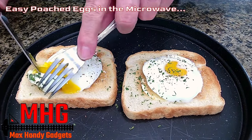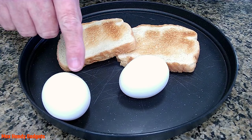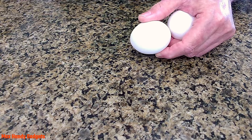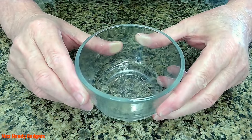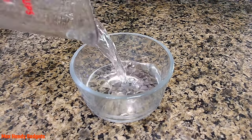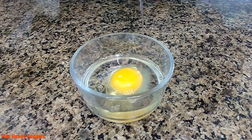Today on Max Handy Gadgets we're cooking poached eggs in the microwave. For this we're gonna need two large eggs and two pieces of toast. We're gonna use one egg and take this eight ounce glass bowl, which is one cup, and fill it with two ounces of water, which is a quarter cup. Put that right in there and crack the egg right in.